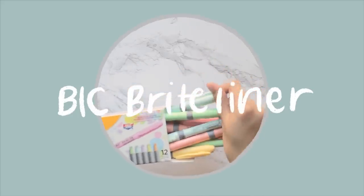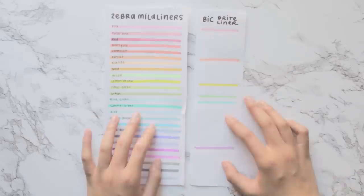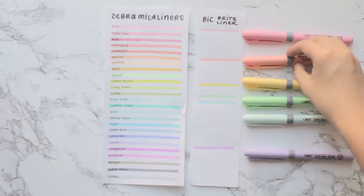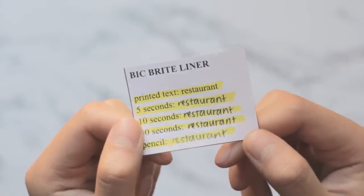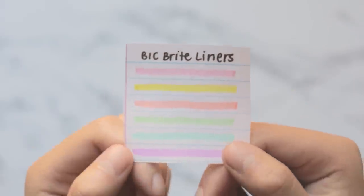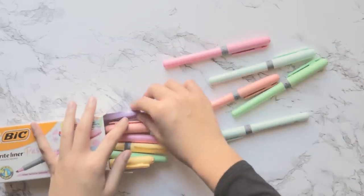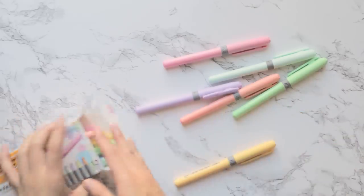The Big Bright Liners in pastel colors are probably the best highlighters you can get at Walmart, and they come in six colors which are slightly darker than their Mild Liner counterparts. They have moderate bleed-through, low smearing, and a very silky smooth feel. The tip size is quite narrow at three millimeters, and the unit price is 75 cents each when you get them in the set of 12.